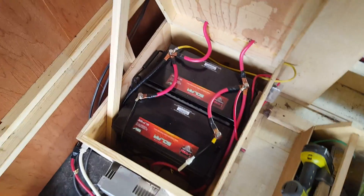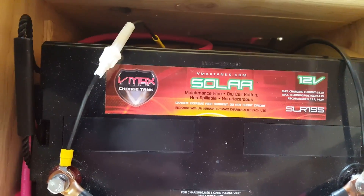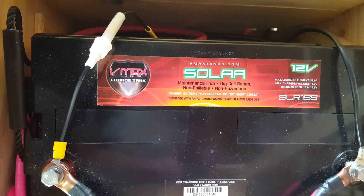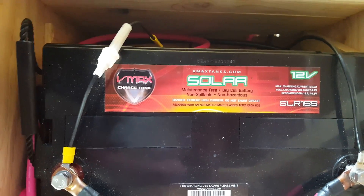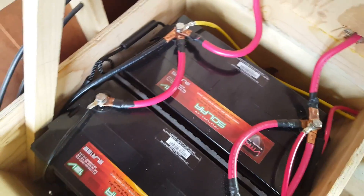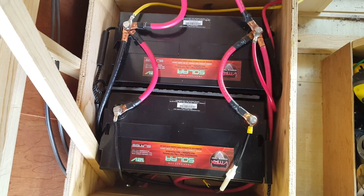Here's the battery box opened up. In here you see two VMAX batteries — 12-volt, 155-amp-hour deep-cycle AGM batteries. Two of them hooked in parallel. They're hooked up to an inverter, and I also have several ways of charging these batteries, which I'll go into in just a second.